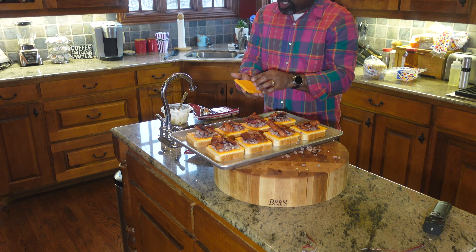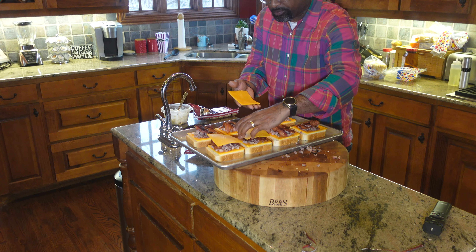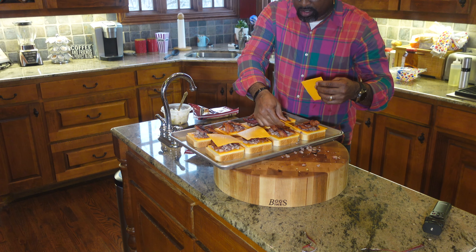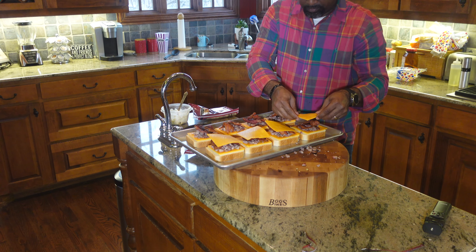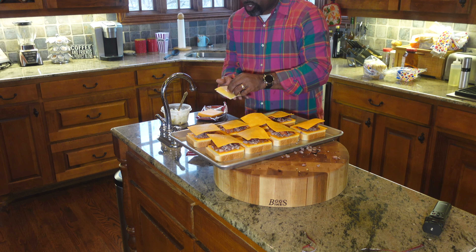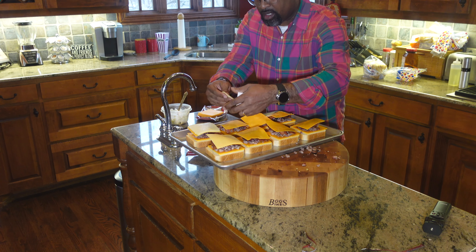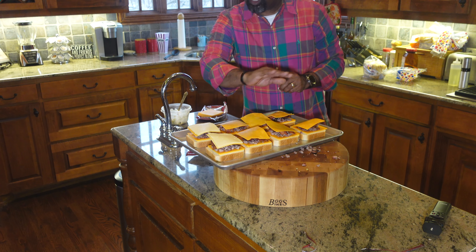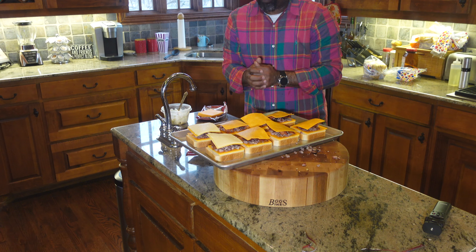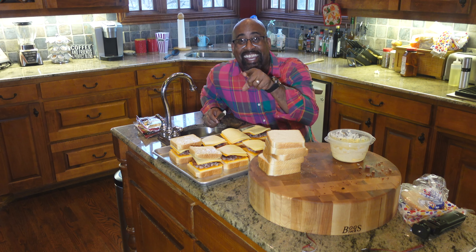Now we're coming right back with our cheeses — we're going to start back with our sharp cheese first, one for each toast. Then I need to open up another Havarti and another Gouda. We'll get back together once these things are built — all we're going to do is put our butter on the outside of the bread and then we're heading out to the grill. The grill is up to 300 degrees. I'll meet you all outside — it's my favorite part of the video. Let's get cooking.